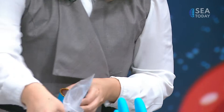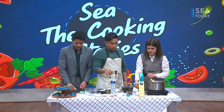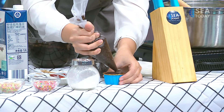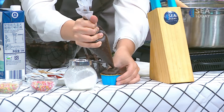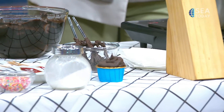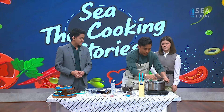It is crucial to have a test to know if the consistency is right. Let's do it here — just to check. Look at that! So the cream is boiled already.